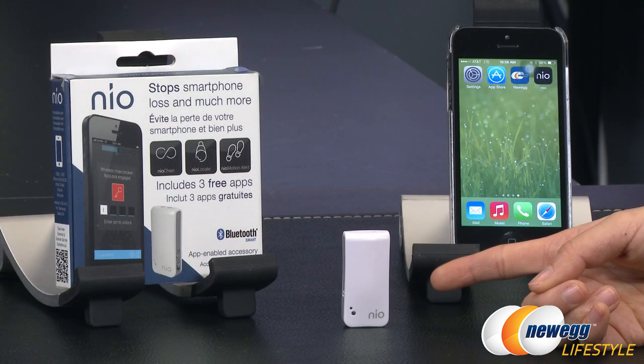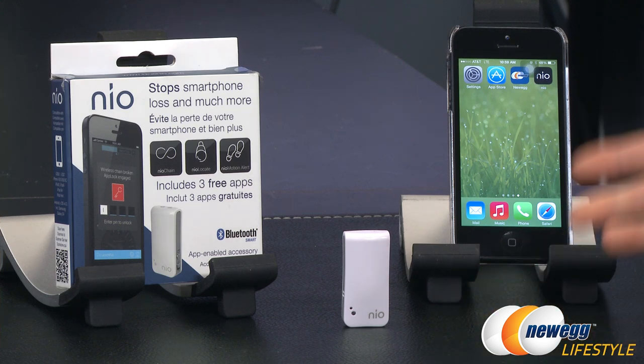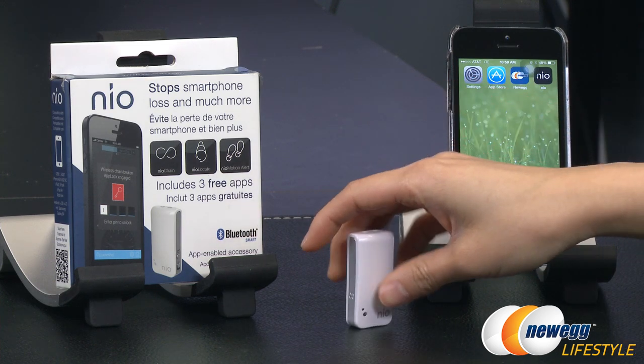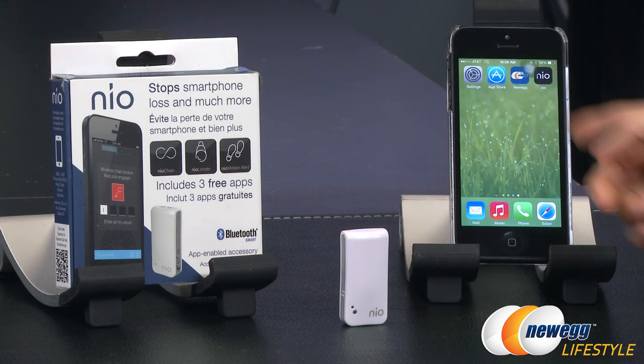This little NeoTag is an app-enabled accessory meant to find and protect your smart device. It connects via Bluetooth 4.0 Smart with low energy, which explains the long battery life — an awesome little feature. I have it turned on already since I have Bluetooth enabled, and I'll show you the steps to sync your phone to the NeoTag.